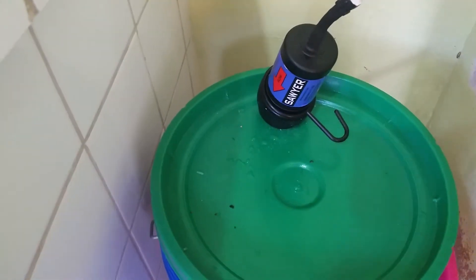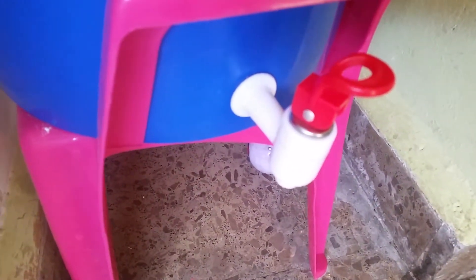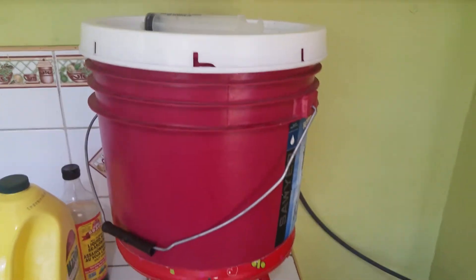These kind of divot into the middle a little bit. We just put a toggle or a little tap down on there in the bucket, and it works really good. We've been using it for months — it's all our drinking water right there.